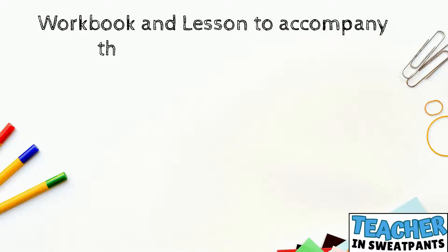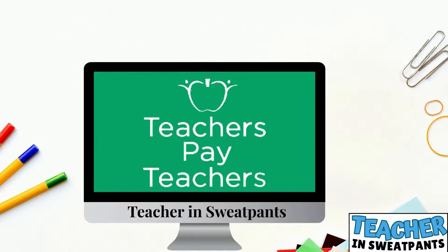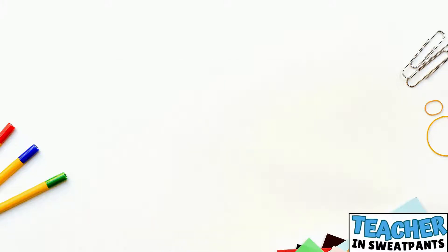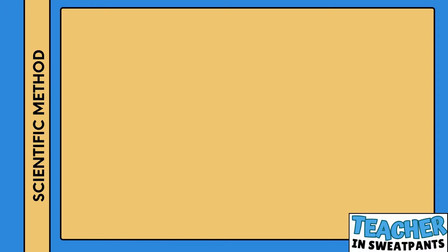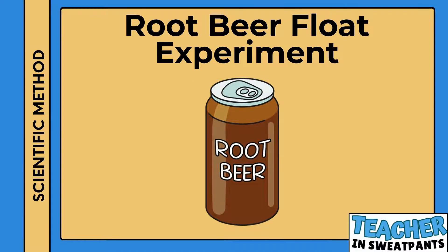Workbook and lesson to accompany this video are available on Teachers Pay Teachers from Teacher in Sweatpants. Root Bear Float Experiment. Please watch this entire video and complete the experiment worksheets prior to completing this experiment.